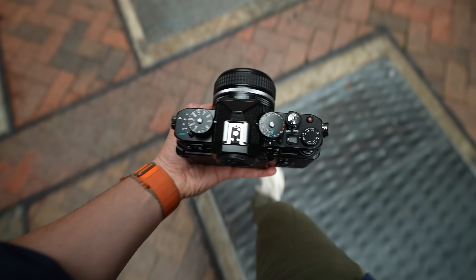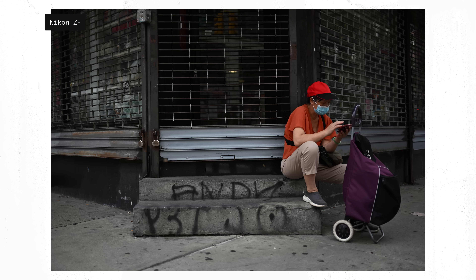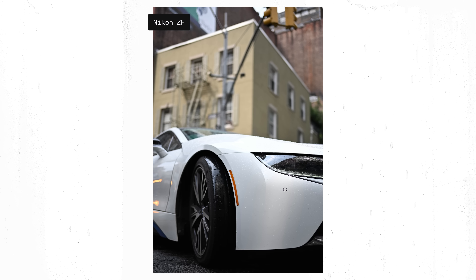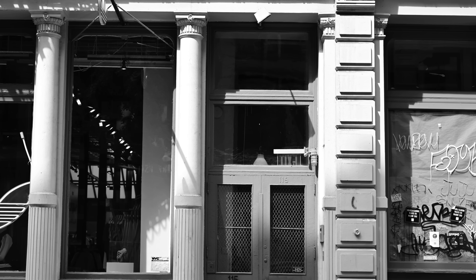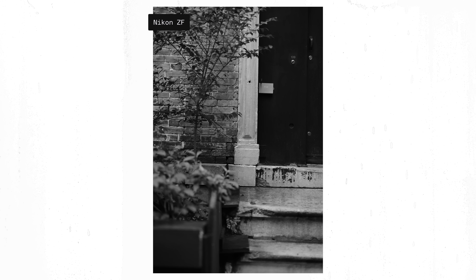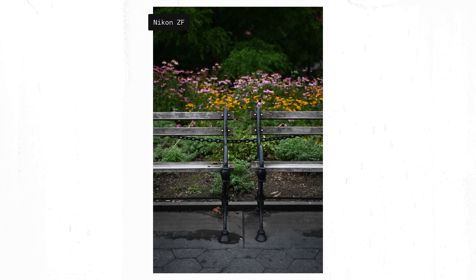Taking photos with the ZF is so satisfying. I only had two hours with a pre-production model, but I did not want to let this camera go. Check out all those controls. The shutter clunks in both the audible way and the physically-feel-it-in-your-hands way. The dials click with intention — they aren't flimsy or easy to accidentally move.